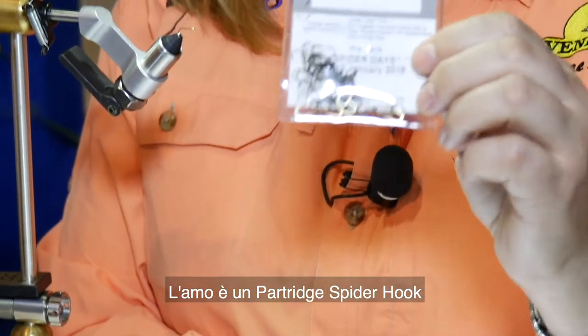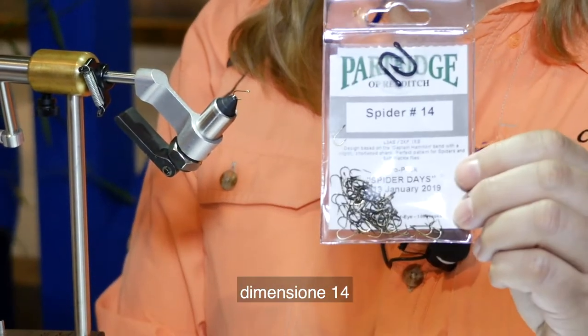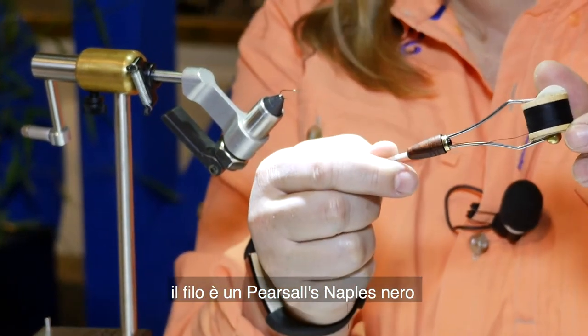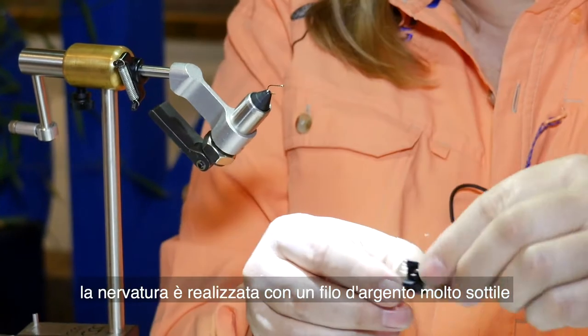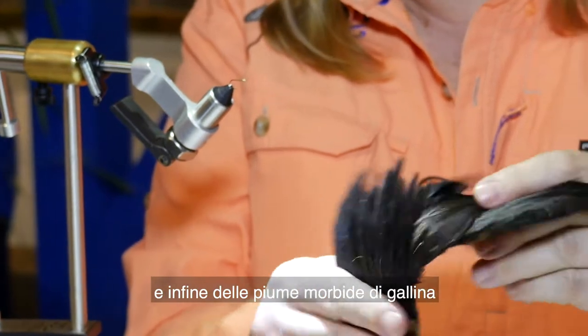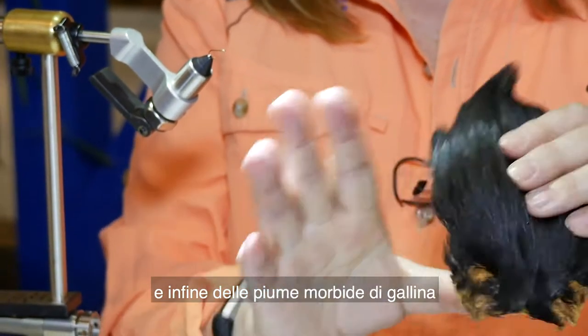The hook is a partridge spider hook size 14, the thread is Piercels black thread Naples, the rib is very fine silver wire, and the hackle is a nice soft hackle — that's all.